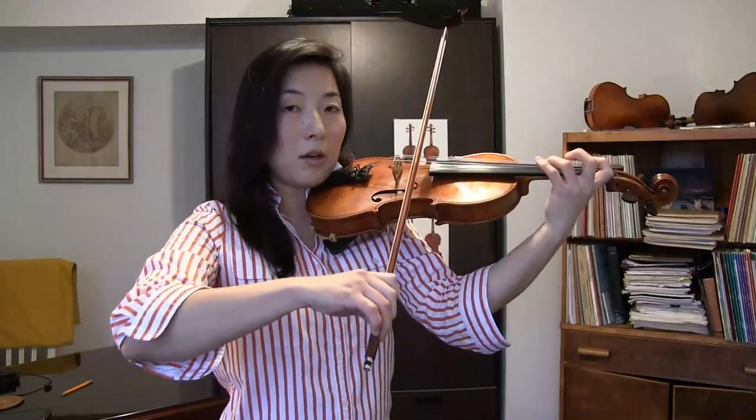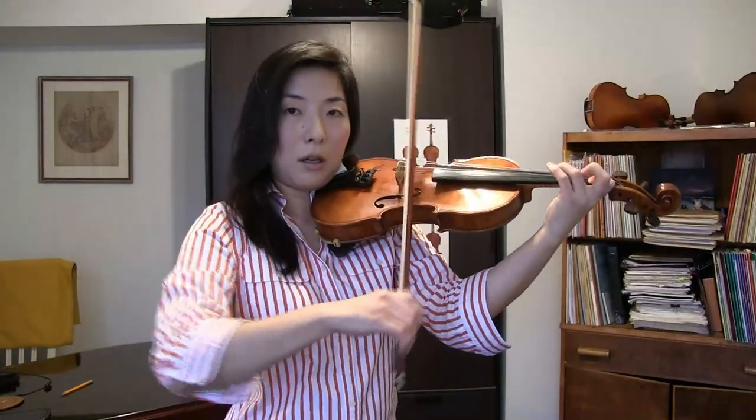Then later you can try one spiccato per note, and so on. I hope you can try it yourself. Thank you for watching. I wish you all a Happy New Year and lots of wonderful music making. Hope to see you again. Bye bye.